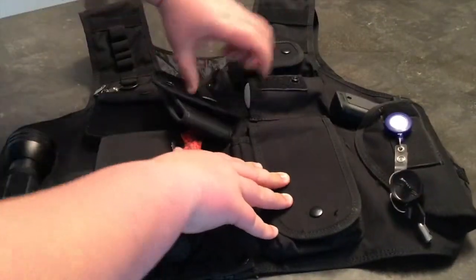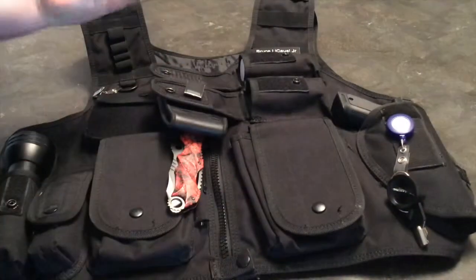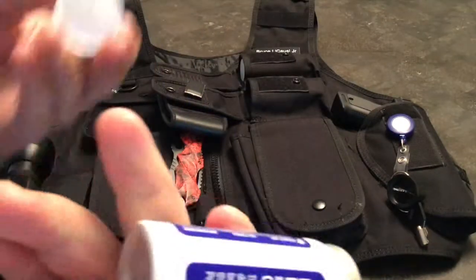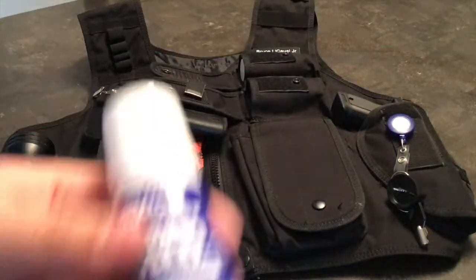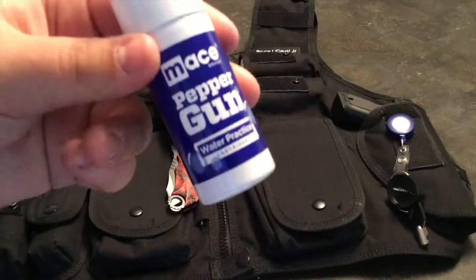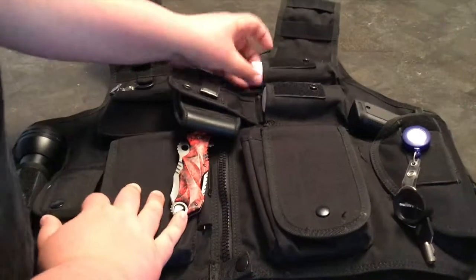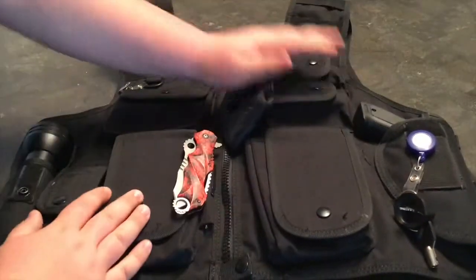Up here in these two pockets I keep spare cartridges for my Mace gun. As you can see, we keep the water practice cartridges — I put these in here just for the video, they've never been used. We use the water practice cartridges since these are standard Mace weapons. They're always good to carry with you for whatever you need.